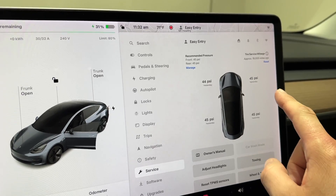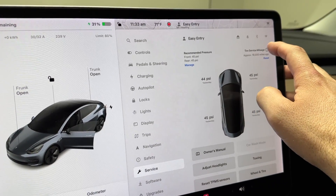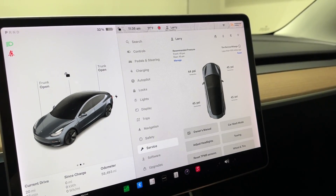I almost forgot — in a recent update, Tesla gave us a tire service mileage option in the service menu, which is a handy feature to track when you last rotated.